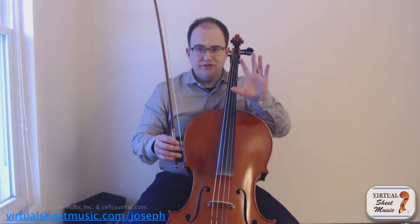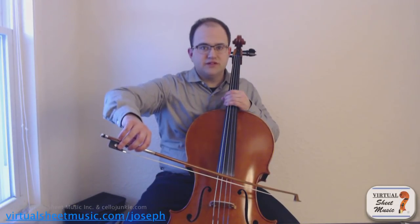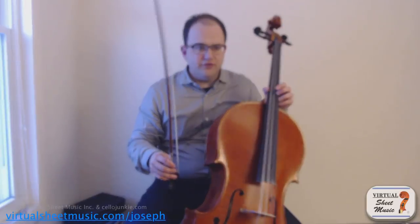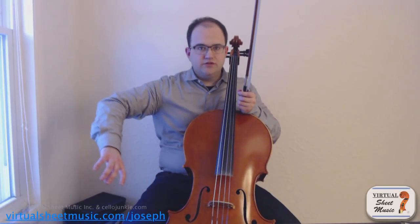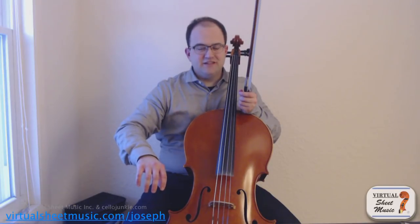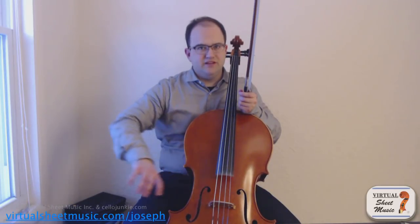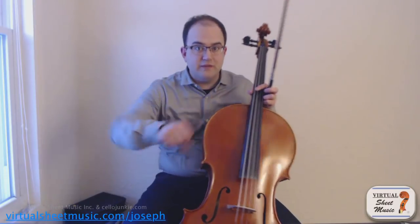Sometimes students ask me, when I first share this with them, how they're supposed to keep their shoulder down — since we're all told to keep our shoulders down. Well, shoulder down is a good idea. But for most of us it's not a problem, because really all we're doing is this turning motion. You can do this completely isolating the shoulder muscles — actually it's back muscles that raise the shoulder, not the arm motion itself. You can watch my shoulder: it's not coming up at all, just staying pretty even. And if my shoulder did come up, you'd hear the sound get choked immediately.